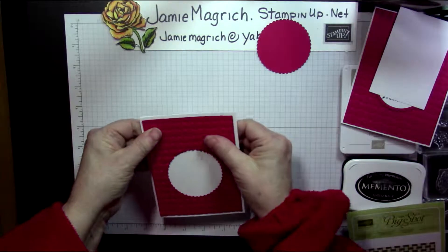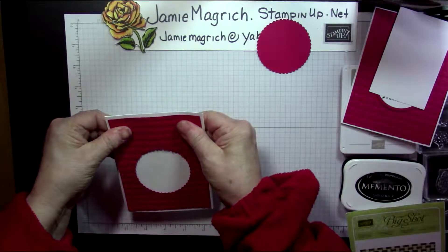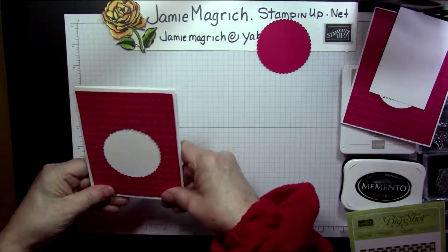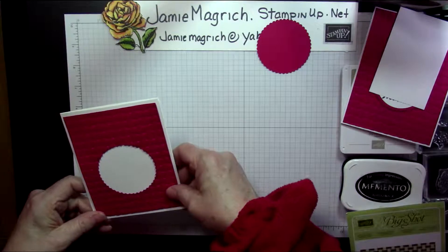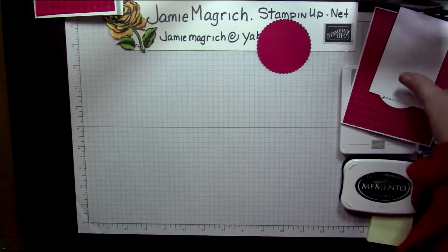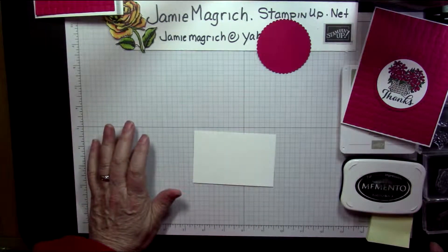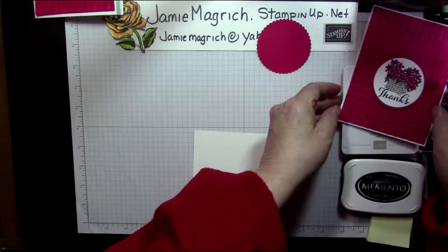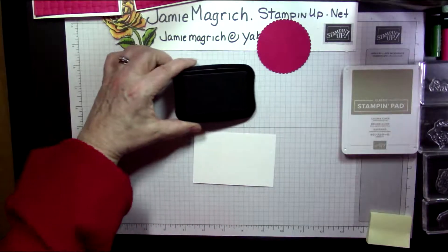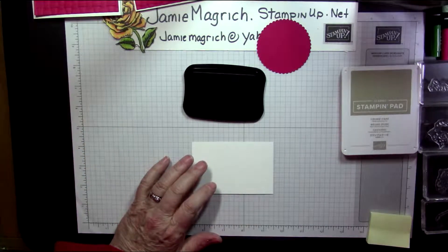Make sure it's centered in there. Now we're going to bring this piece in and do our stamping. We're going to start with the Memento ink and the basket outline.